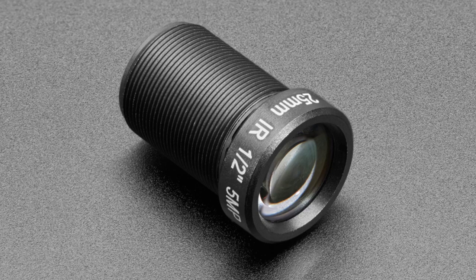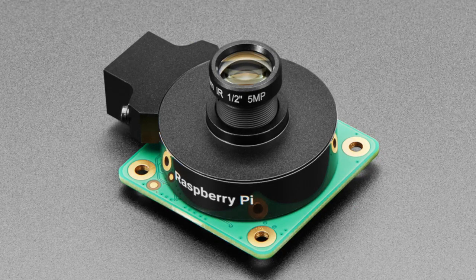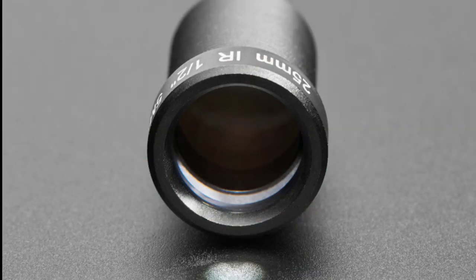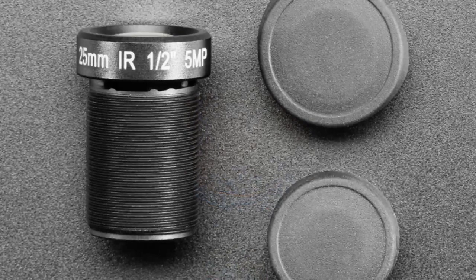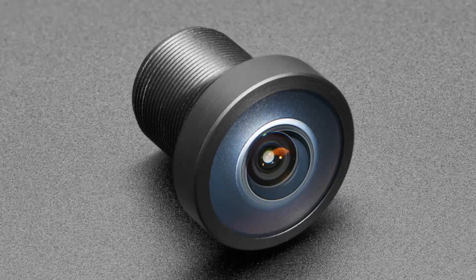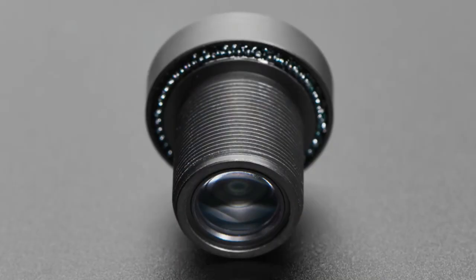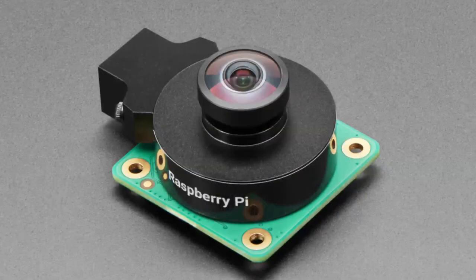We've got two lenses for the Raspberry Pi 12 megapixel camera that we put in the shop a couple of weeks ago. There are two lenses: one is the telephoto lens and one is the wide angle lens.